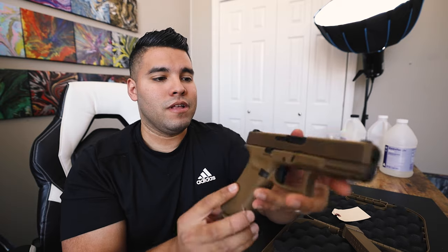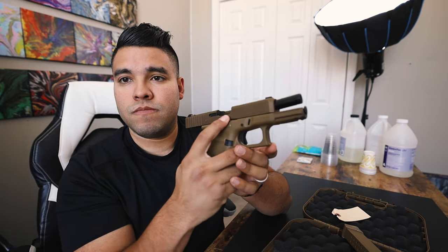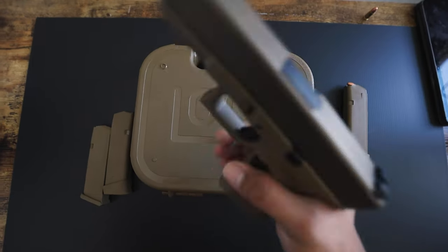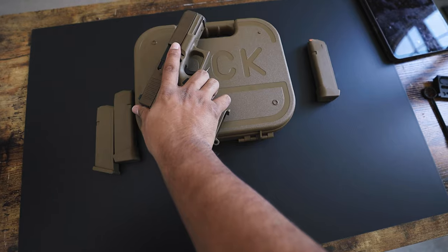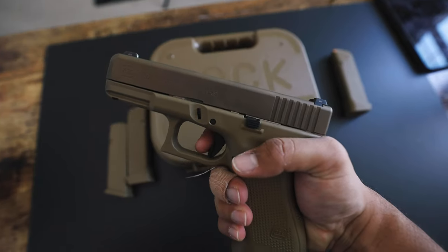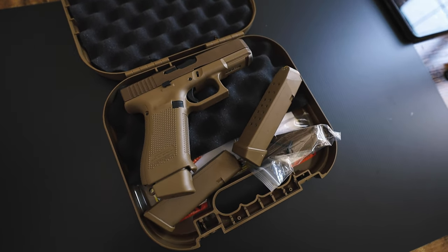Another thing I do like about this 19x — it's got the ambi slide release, so you can get it on this side and also release it on that side. Very well thought out. Also an ambi mag release on this side. As far as the weight-to-carry ratio, the way it feels in your hand, the way it shoots — it shoots like a dream. I would say it's on par with shooting the Glock 17 and the 19, well, it's both in one.